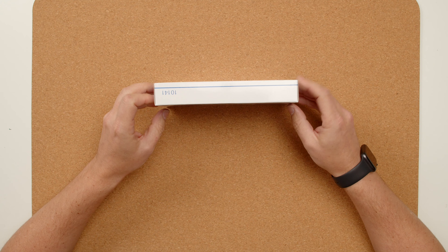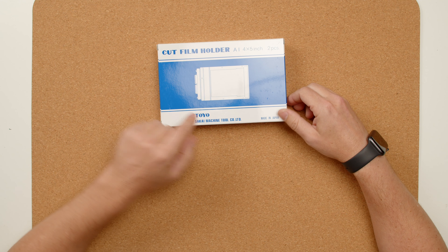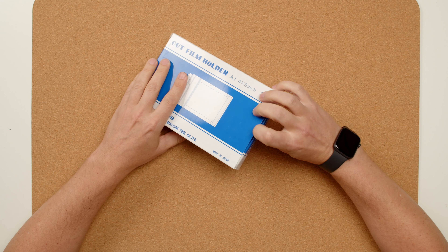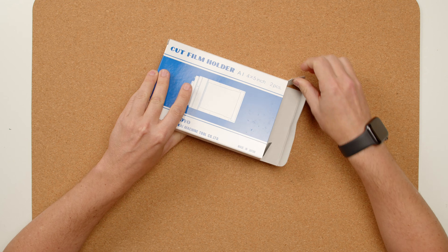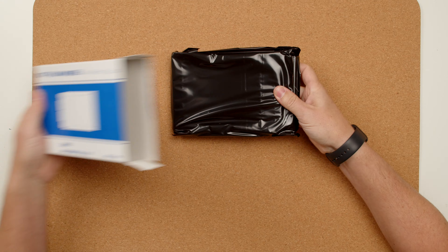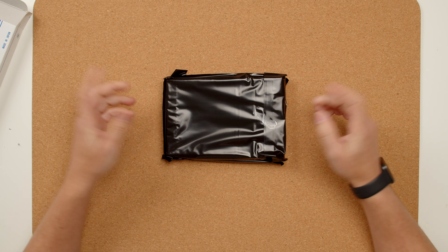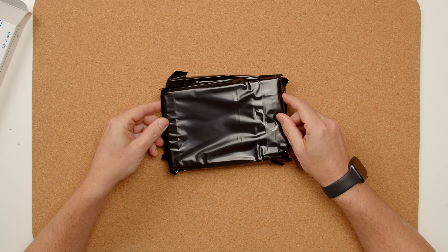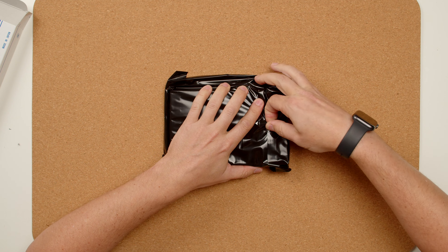So today we're gonna do that unboxing. They come in — the 4x5 version comes in two film holders, so that comes in a box like you can see. It's made by Sakai Machine Tool Toyo, made in Japan, which is for some people important. Chamonix is made in China — doesn't mean the quality is any worse or better, just a different location. So we get a little cardboard box, and we have our film holders in black plastic bags, which is good to keep dust outside.